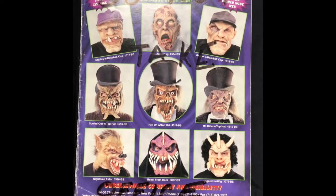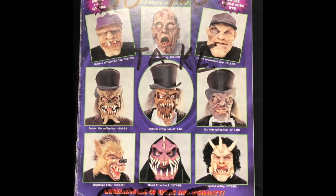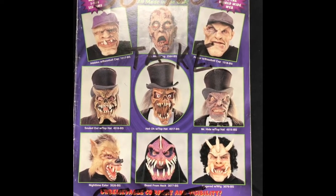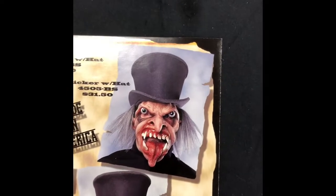Today we're going to review the liquor mask. The top hat models started in about 2001, as illustrated in this cover of the 2001 Franco-American catalog. Here is a picture of liquor as it was introduced in the catalog.